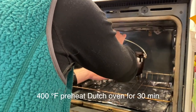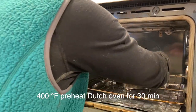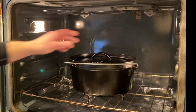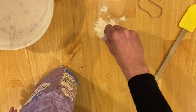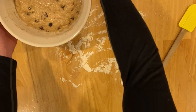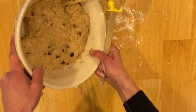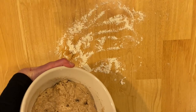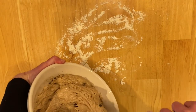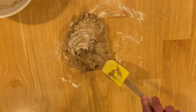After it's risen, set the oven to 400 degrees and put the Dutch oven in the oven for about 30 minutes to preheat. Spread a little bit of flour out onto a table. The consistency of the risen dough should be kind of like pudding — when you scrape it out it should be relatively sticky. Dump it out onto the floured table, then fold over the dough several times.